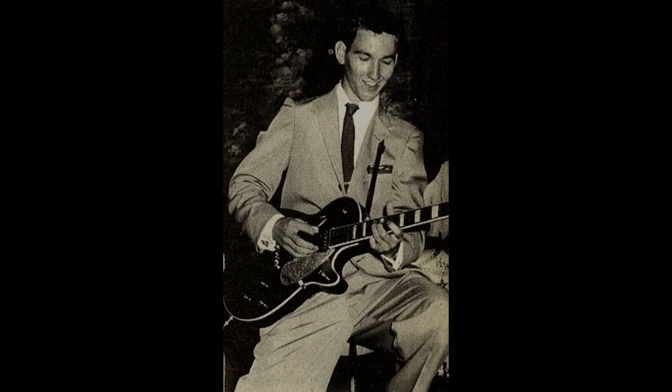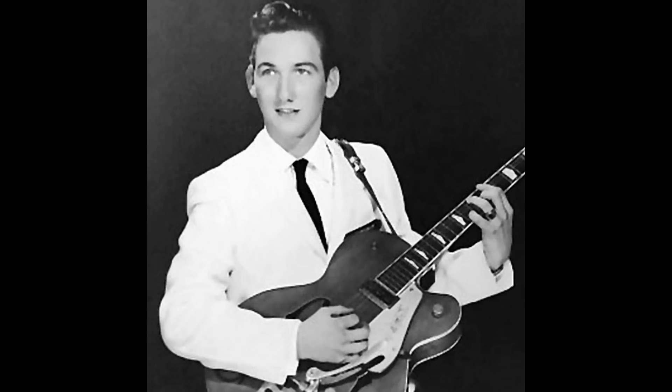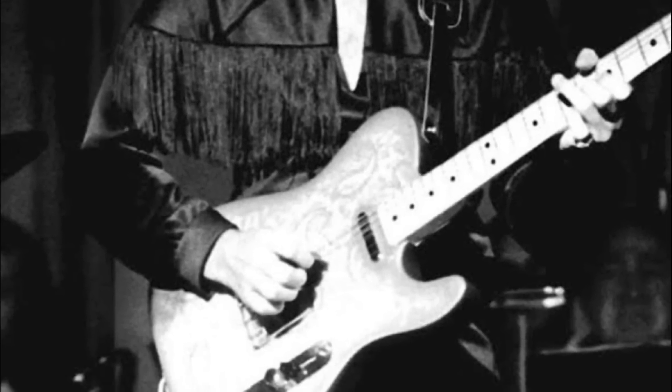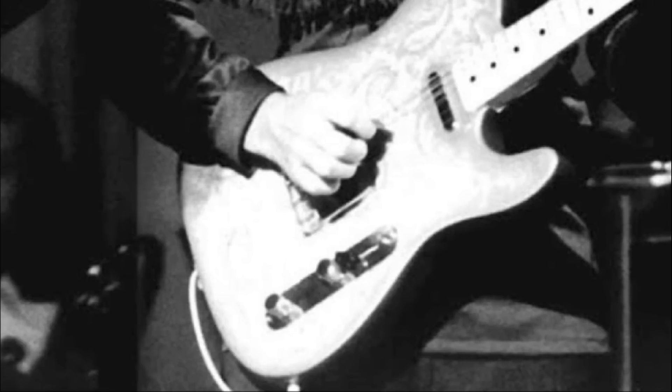"And actually, when I started playing, I came up with a little style called chicken picking, which a lot of guitar players like to play now." He had trouble using a thumb pick, so he started using the flat pick and put a finger pick on his middle finger. He liked the pop and the bright sound it gave off.